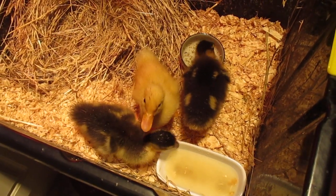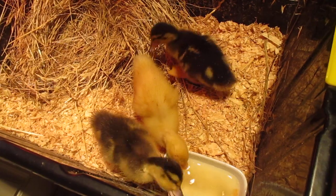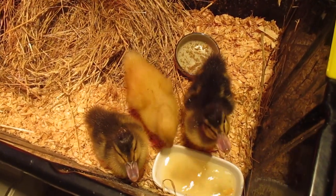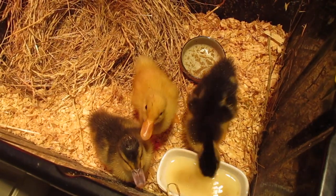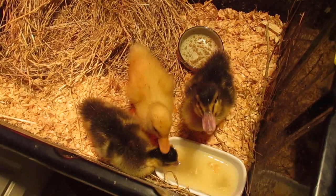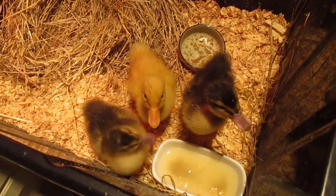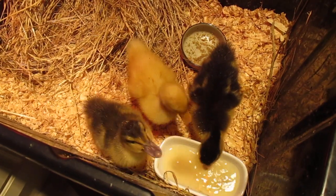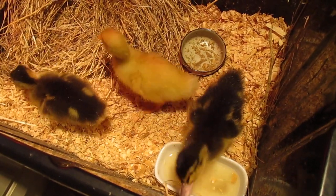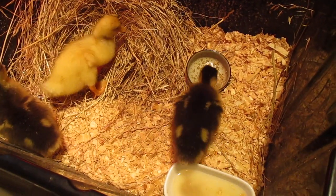I'm really interested in the behaviors of critters because the more we can understand them, the better we can work with and look after them. It also causes less stress on the critter. Stress isn't good for humans — it's definitely not good for little animals or just animals in general. Stress can make anyone get sick.